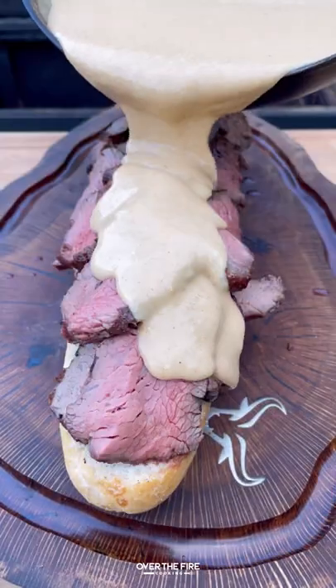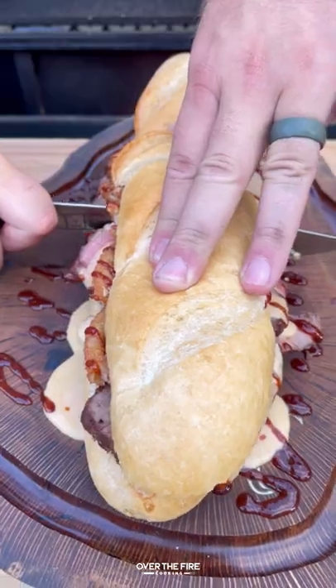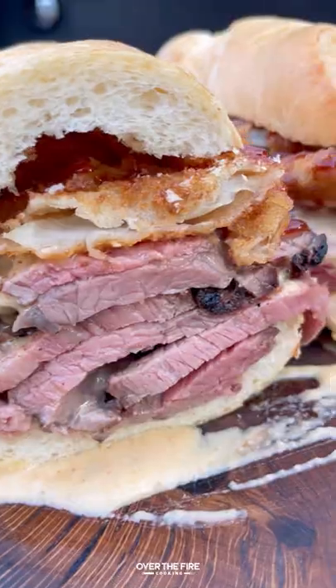Then we're going to slice it thinly against the grain and start building our sandwich with a layer of horseradish mayo, topping with a heaping amount of steak, beer cheese, onion rings, and barbecue sauce. This is so freaking delicious. You can find us at overthefiredcooking.com or the link below — cheers!